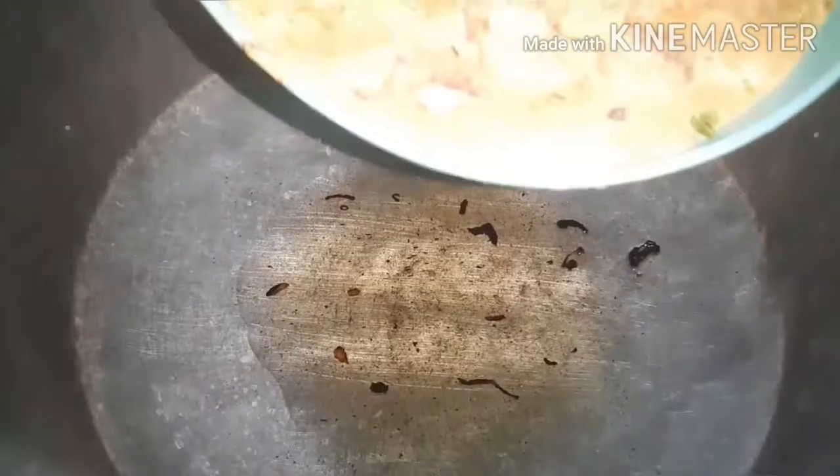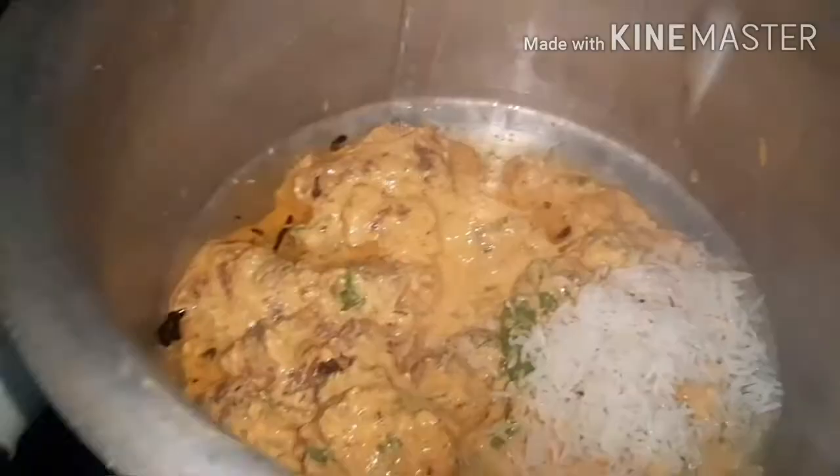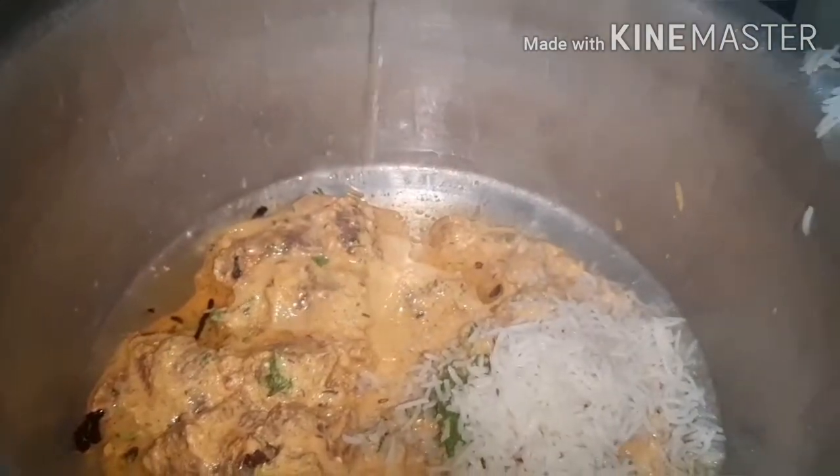Cook the rice till they are 75% done, then strain the rice and keep it aside. In a big pot in which you're going to make biryani, add the oil to the bottom and add the marinade along with the fried onions.